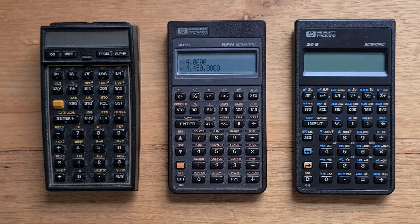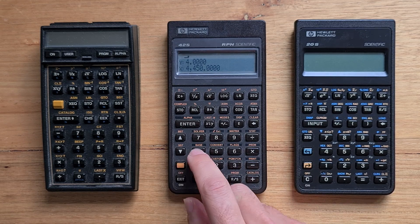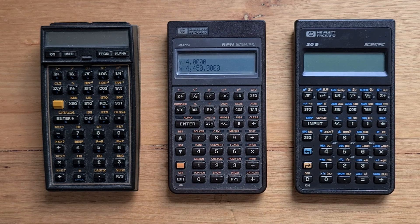Physically, the 42S shares the same modular hardware platform with the other Pioneer models such as the 20S. It's impressive that HP were able to make such a large range of calculators utilizing that same basic physical design. The 42S was slimmer, lighter, and more pocketable than the 41 series. It had a 32 by 16 dot matrix display, shared with the 27S and 17B and B2 calculators, and used it to great advantage to display both a menu system and both the X and Y registers — arguably the two features that most define the 42S.